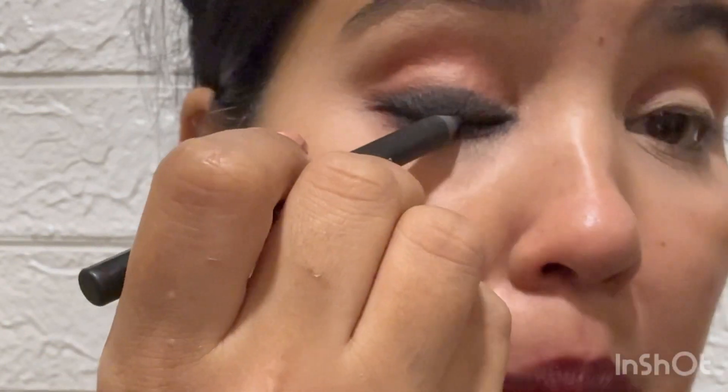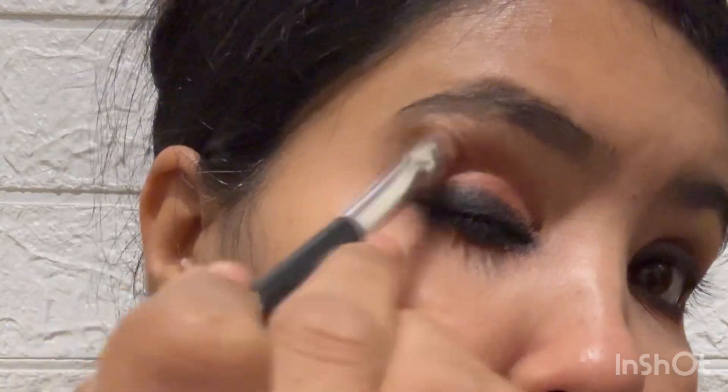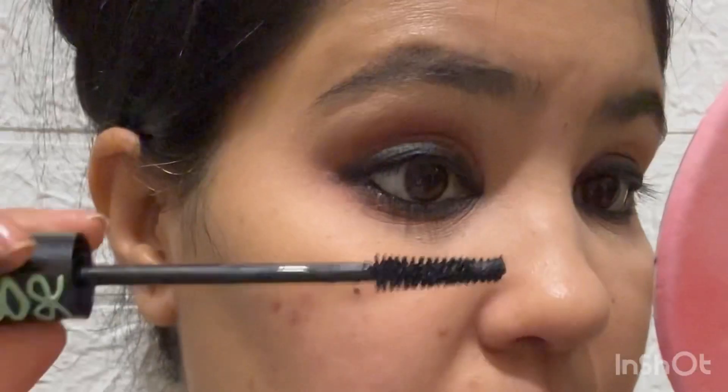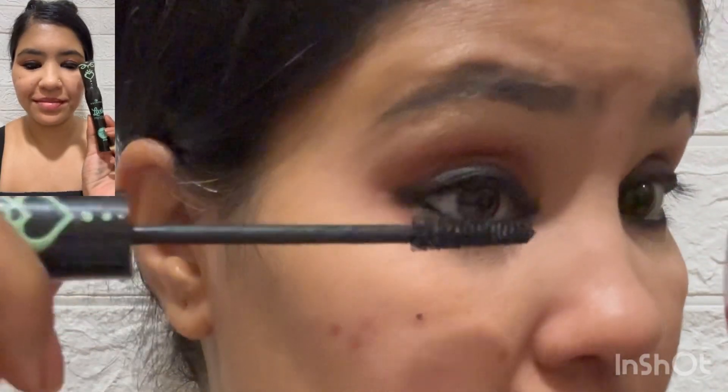For a balanced eye look, as I told you earlier, I applied false lashes. Now I am using mascara — this is Essence Cosmetics Lash Princess Mascara. It makes my lashes longer and more volumized.